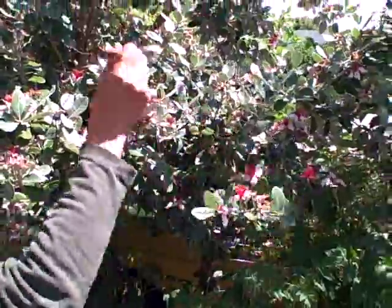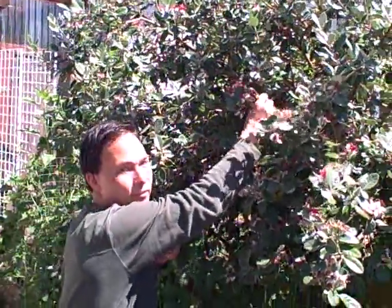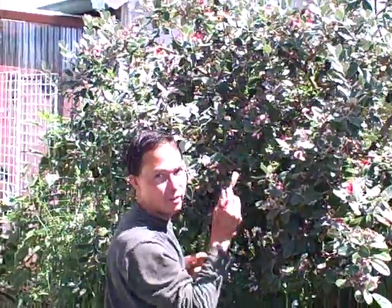So I encourage everybody to hand pollinate, and we're going to get back to hand pollinating here. Hopefully I'll have lots of feijoas to show you guys in the wintertime. This is John Kohler with growingyourgreens.com. We'll see you next time — keep a couple clean spare paintbrushes around to pollinate when you need them.